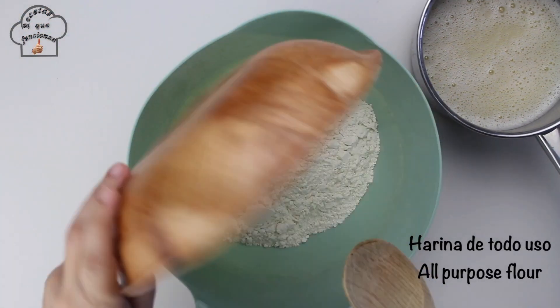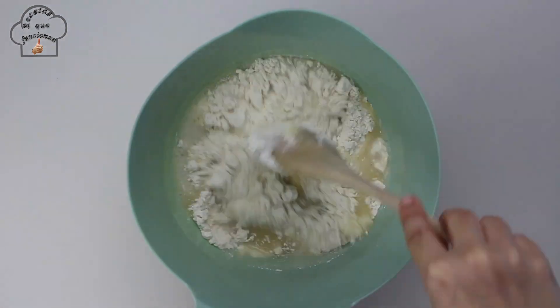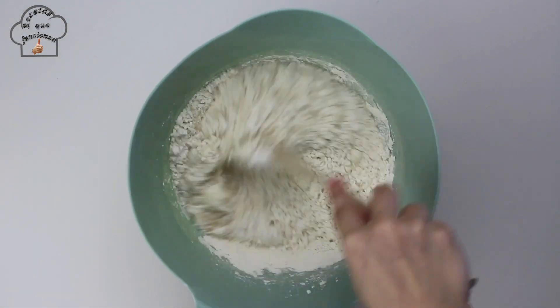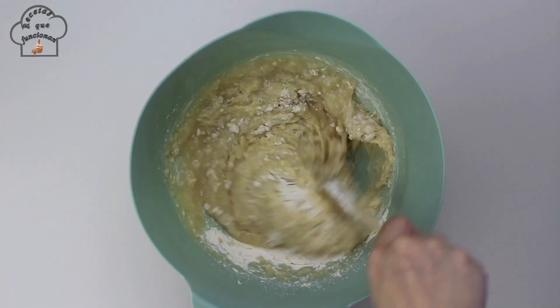Now we continue with preparing the dough. In a large bowl we put the all-purpose flour and then add the cream, which will already be at room temperature. With the help of a spoon, we mix well until the flour is completely incorporated into the dough.